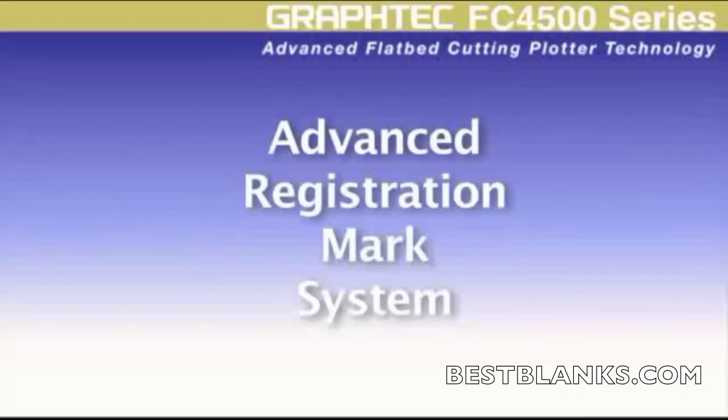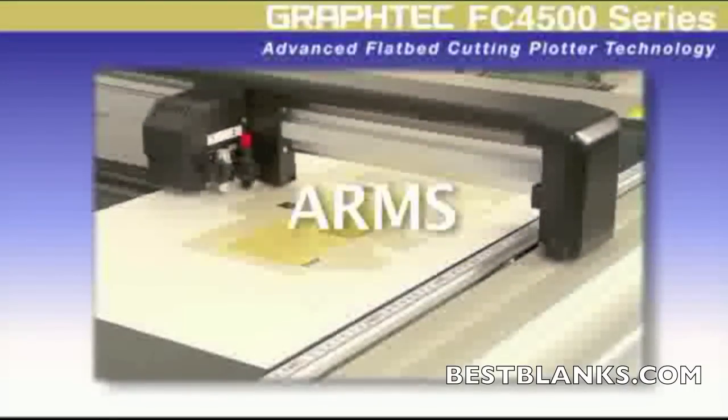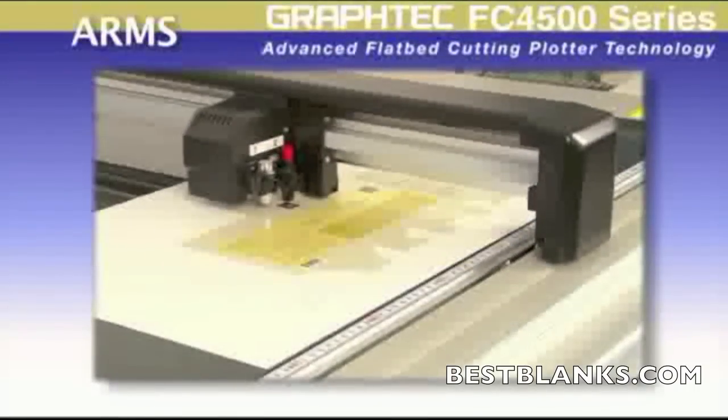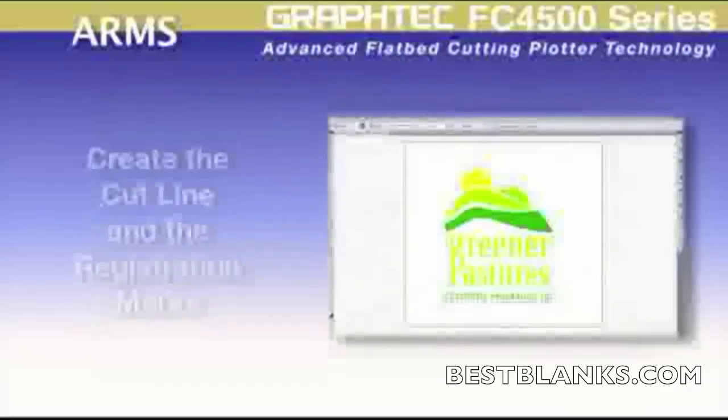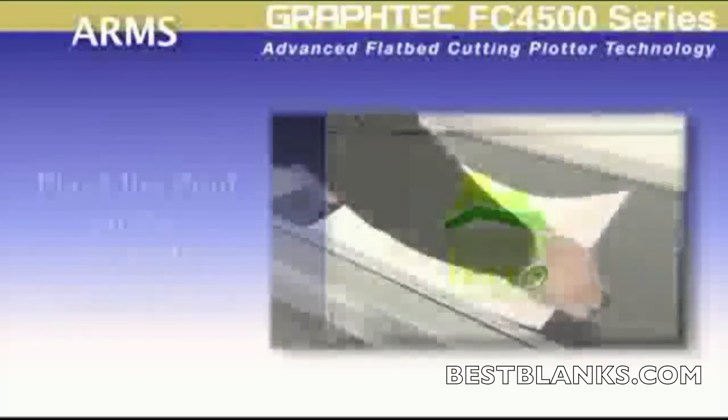The FC 4500 incorporates the Advanced Registration Mark System, or ARMS, for flawless contour cutting of printed designs. The simple process starts with placing a contour cut line and Graftek registration marks around the design image within the software, which is usually an automatic step for many of the design software applications available today.